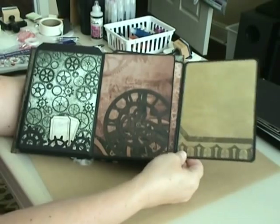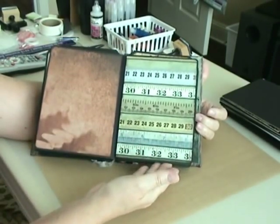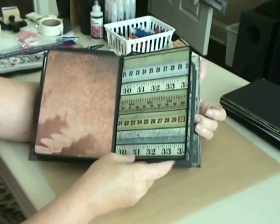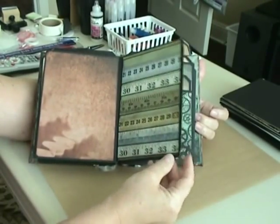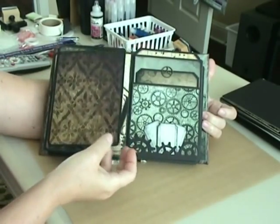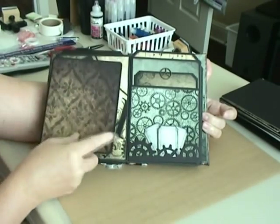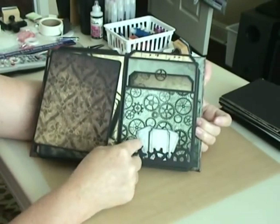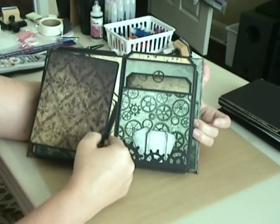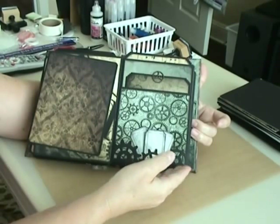And the pull-out here. This is more of a manly line so I think I'm going to put some pictures of my husband in here. Some more ticket tags down here, and another tag pull-out with a gear.